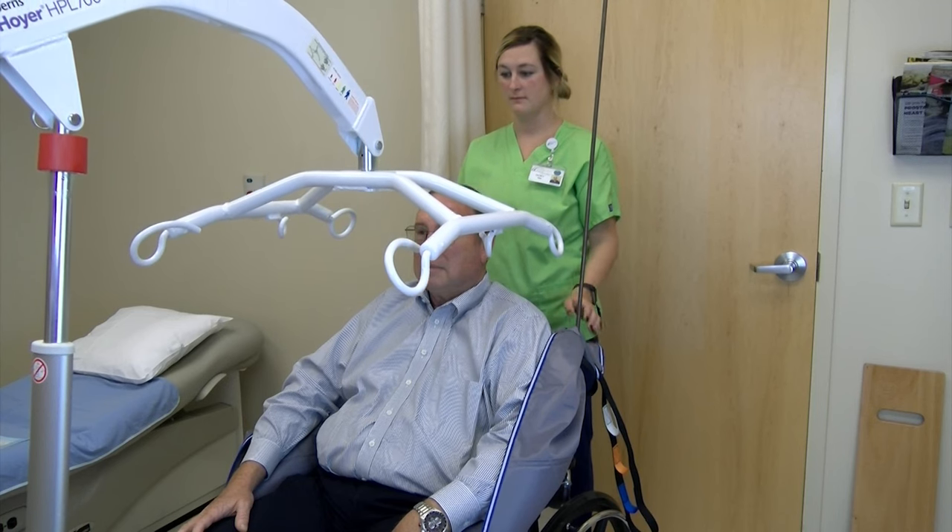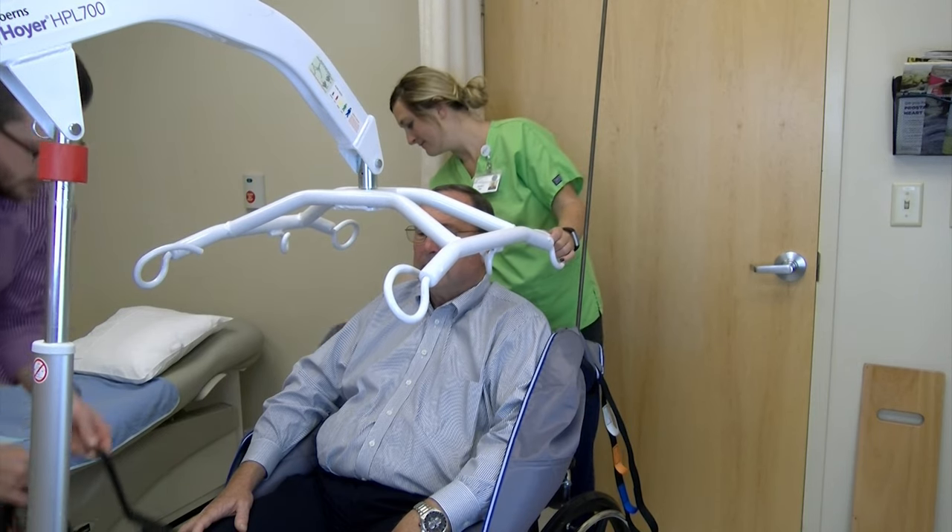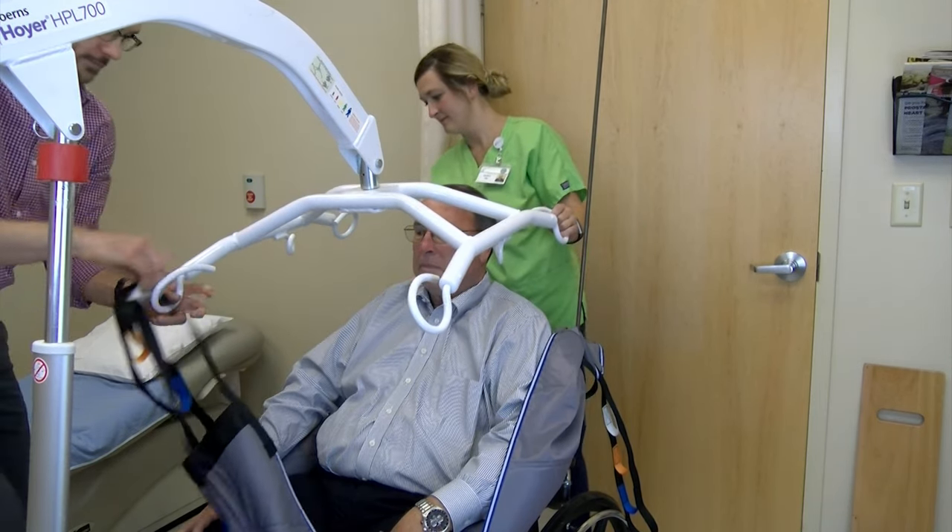Attach the straps of the sling to the sling bar. Don't forget to criss-cross the straps under the patient's legs, and make sure that the straps by the patient's legs attach to the front of the sling bar.